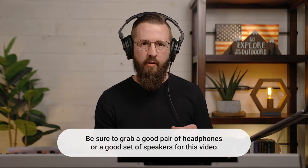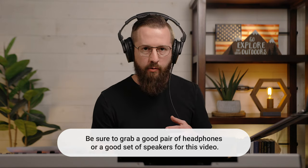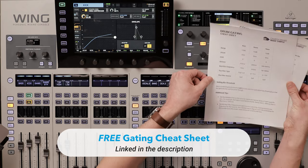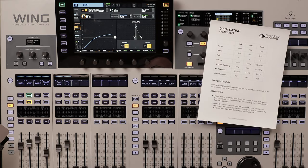Now let's go through and clean up that drum mix by adding some gating. We'll just listen and hear how much ambient noise is coming through the mics to decide if they actually need gating or not. I actually have a drum gating cheat sheet as well. We'll link to this in the description. I'm gonna use these as my starting points and then we will adjust from there.